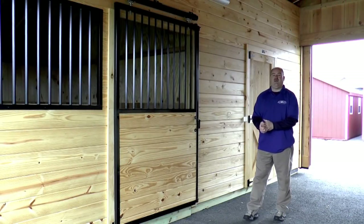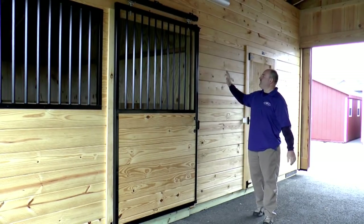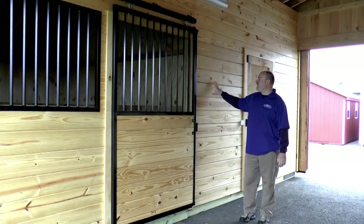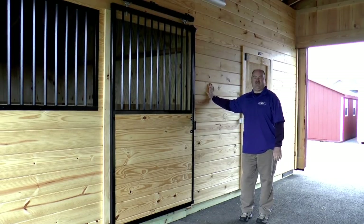We'll bring you inside the barn here and show you some of the features that will make all your friends jealous. Inside the aisle, your aisles are going to be lined with tongue and groove southern yellow pine. This is a great material — as it weathers and ages, it's going to get harder. It basically just lasts forever.